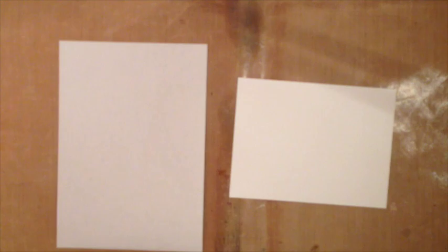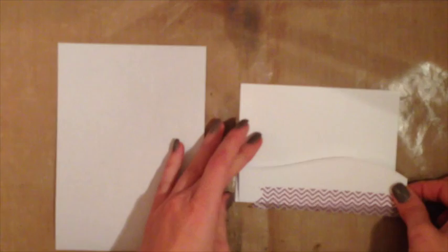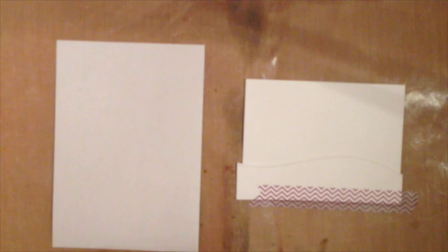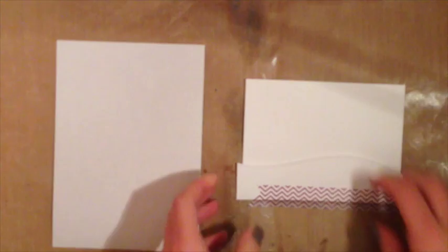I'm gonna grab a piece of five and a quarter by four inch white cardstock — that's going to be the front of my card. I'm gonna attach that die cut piece I just cut out using some washi tape so that it stays in place. You might want to use some removable adhesive on the top of that, as I found it kind of moved around a little bit.